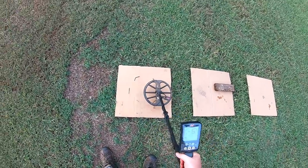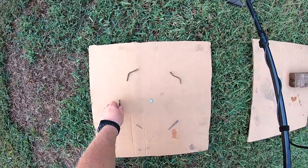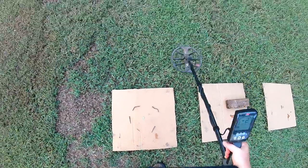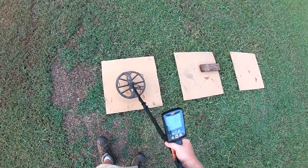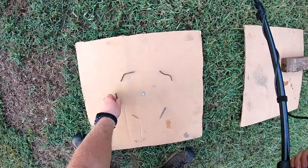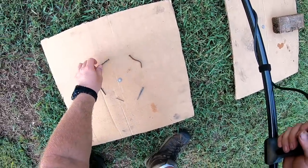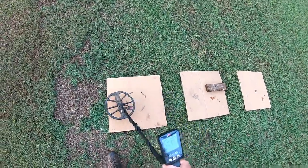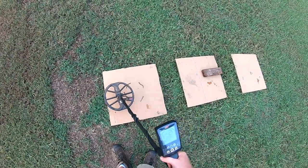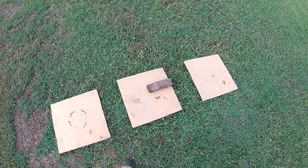Okay, first target. It's picking them up pretty good right there. Let's move them in a little bit. Still picking them up — let's move it in a little more. At this point it's no longer giving a diggable signal with the 11-inch coil, so we'll leave that just like it is and move on to test number 2.